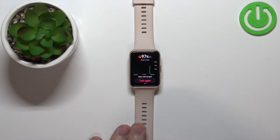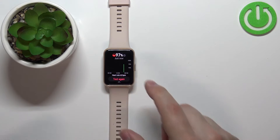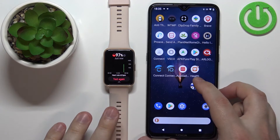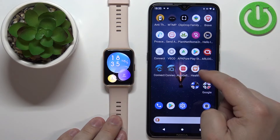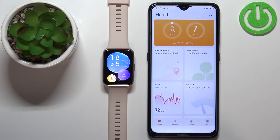To enable the automatic oxygen level measurement, your watch needs to be paired with a phone via the Huawei Health application. To enable the automatic measurement, open the Huawei Health application on the phone that is paired with your watch.